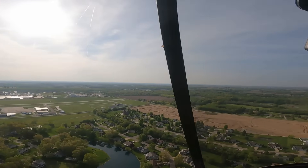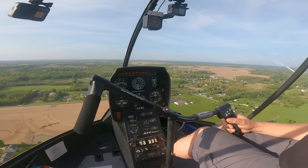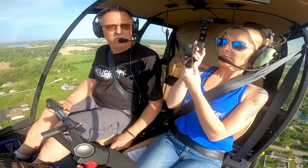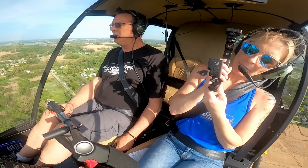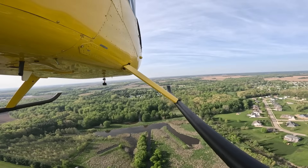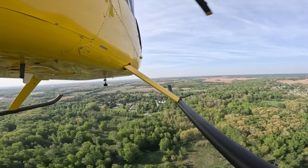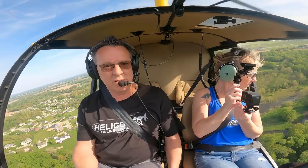Let's get in the mindset of an autorotation. I don't see anybody, let me make a radio call. Warsaw Traffic, Helicopter 181 Mike Bravo, left downwind for runway 18. I've heard my examiner — the one we've used for 22 years — say it for 20 years: if it takes you 10 minutes to get set up for an auto, take 10 minutes to get set up for an auto.